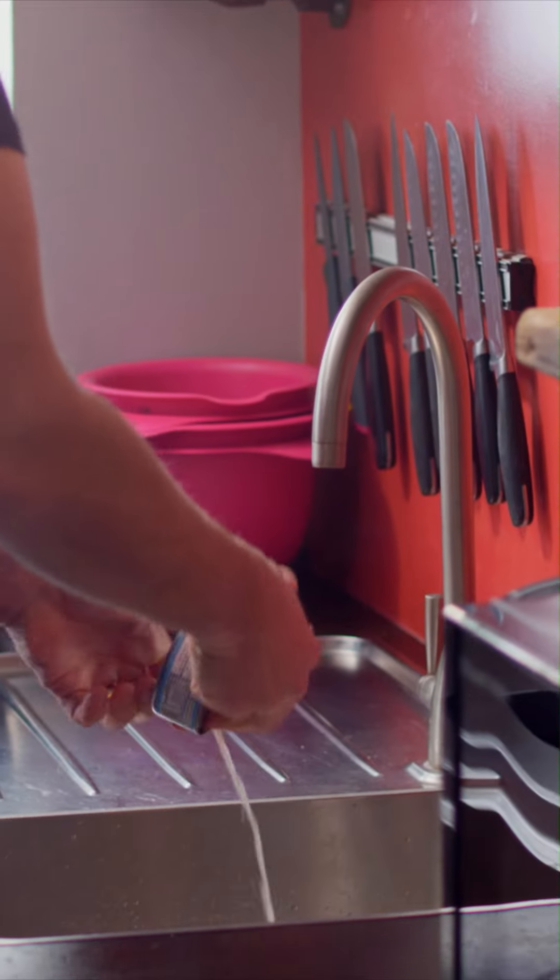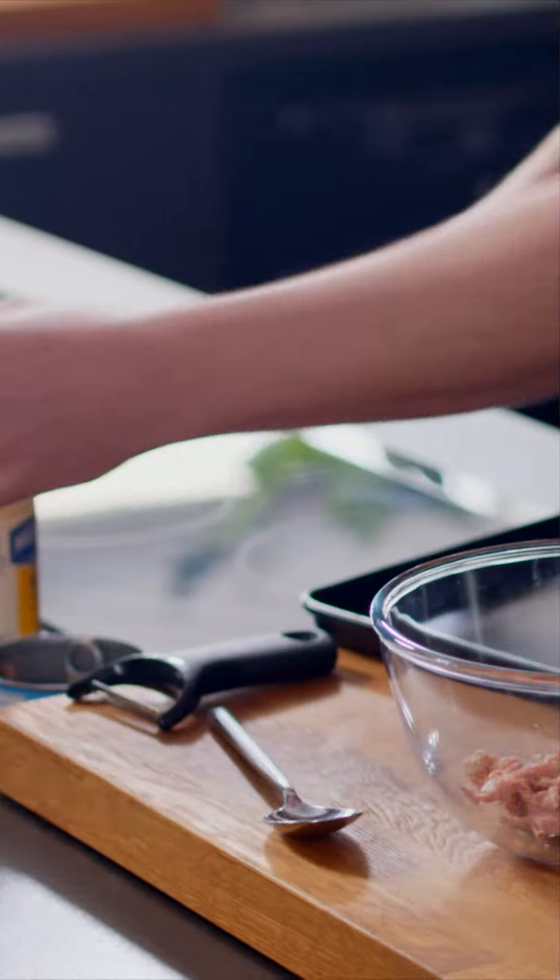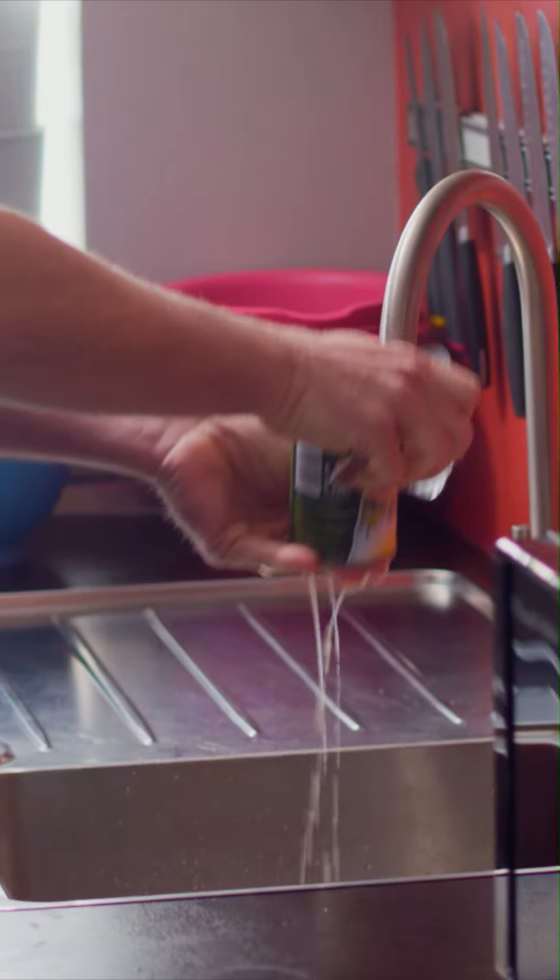First thing, get your tin of tuna. This is tuna chunks in spring water because we are posh. Open the tin, drain the spring water from it, and then dump the tuna into your bowl. Next, tin of sweet corn — exactly the same. Drain half of the tin of sweet corn into the tuna.